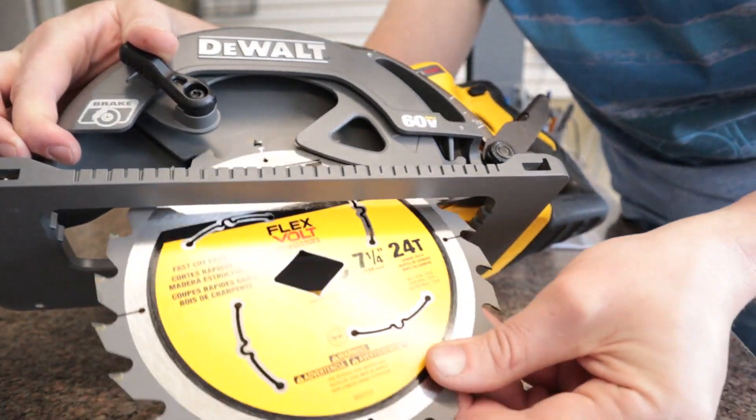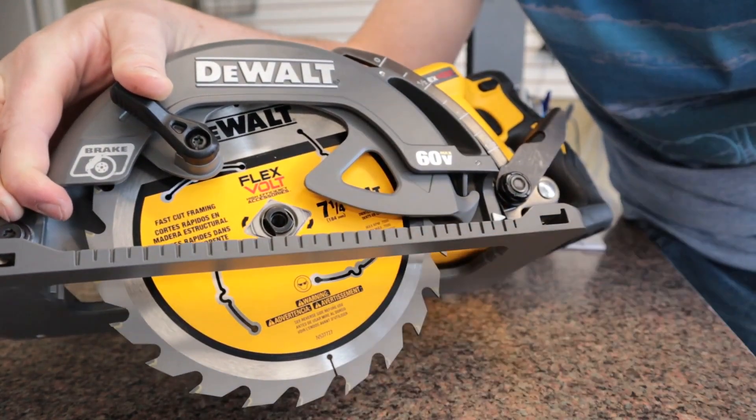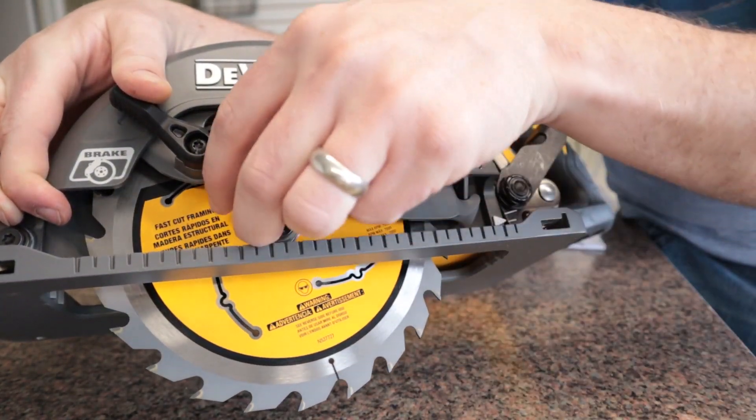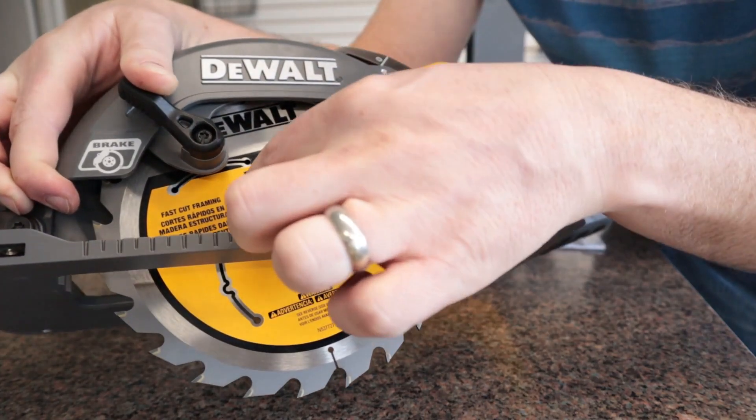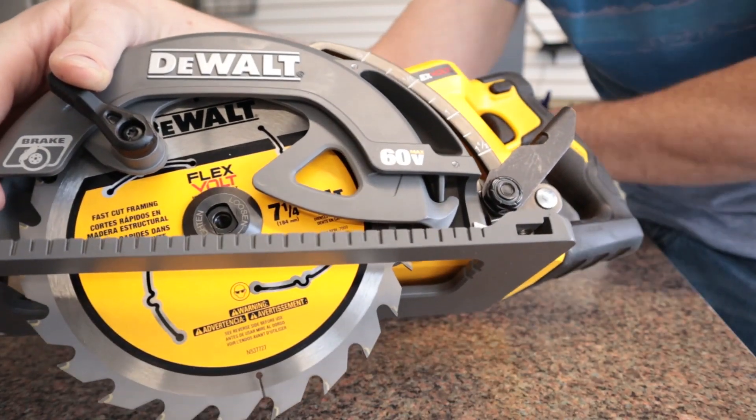We're going to put the blade right in here, just like that. Then we're going to put this cover cap back on — it has a rectangular shape, so it only fits in one direction.